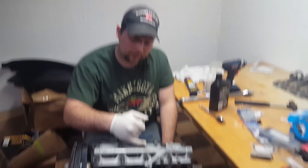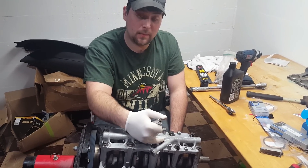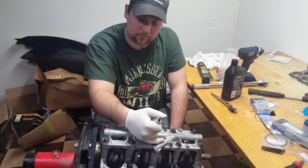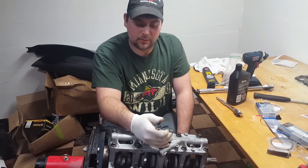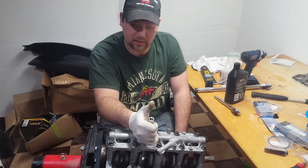Honda recommends two steps of certain torque on these. We're going to go first step, second step, and since it's going to have a lot of boost we're probably going to go a little higher — we'll tie in a third step. We'll have to see what the torque calls for but we're probably going to go 20 to 25 foot-pounds more than what you're supposed to stop at.